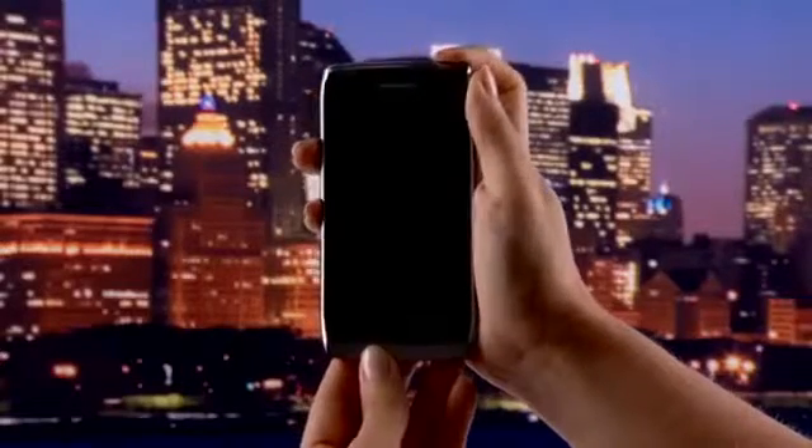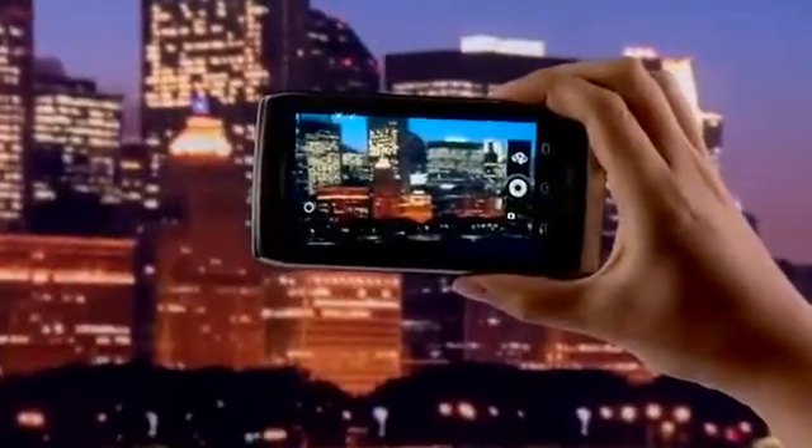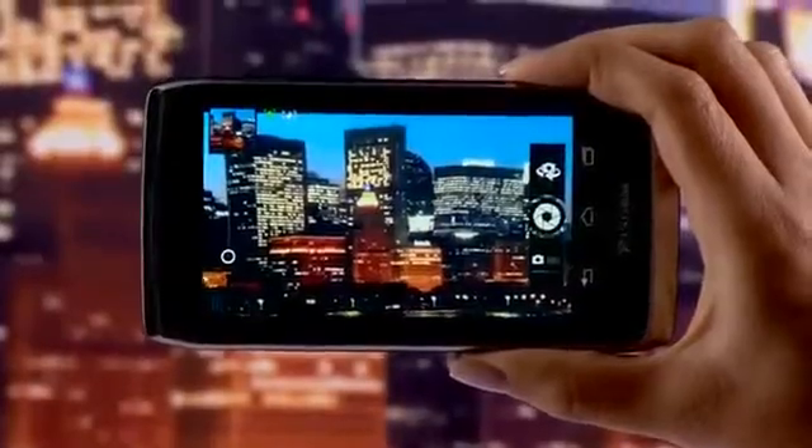To catch the perfect picture in an instant, quick launch the camera app from the lock screen. Aim, tap to focus, and capture. The picture is immediately saved to your gallery.